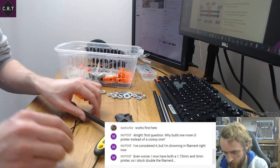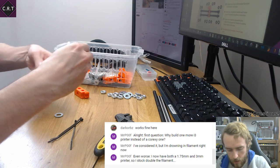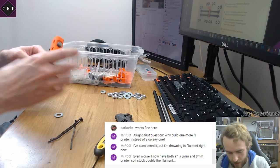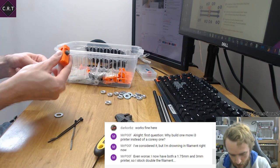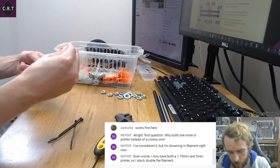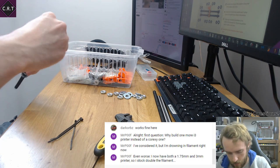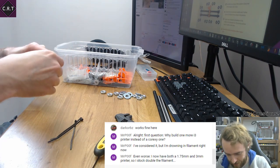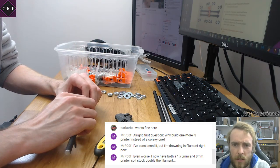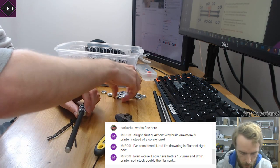I didn't consider how boring this first part of assembly could be — it's not particularly fun to watch, basically threading nuts onto black rods for five minutes. And hopefully we've got that right: two of those, two of those, one of those, one of those, two of those, two of those. Excellent.